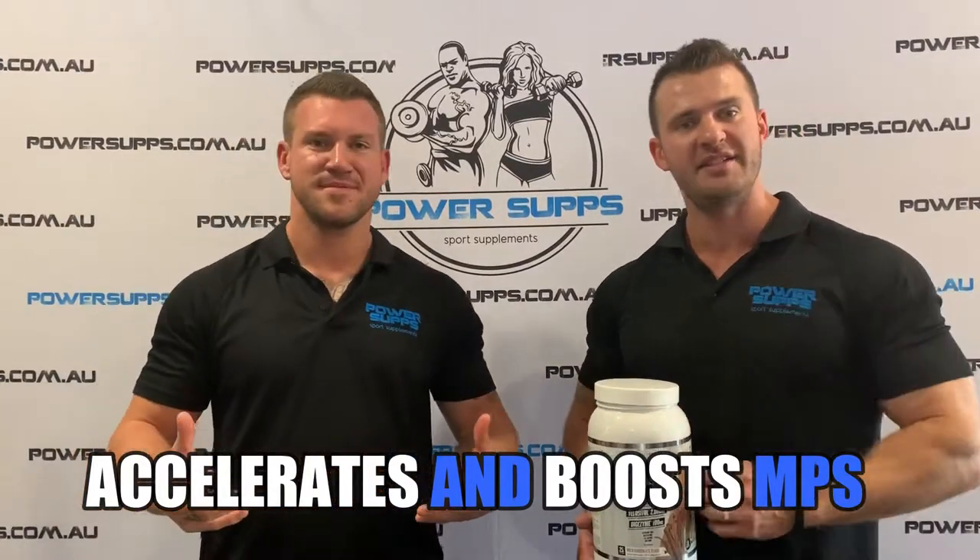What's MPS? MPS is muscle protein synthesis and this is the body's ability to repair and build muscle tissue after exercise.